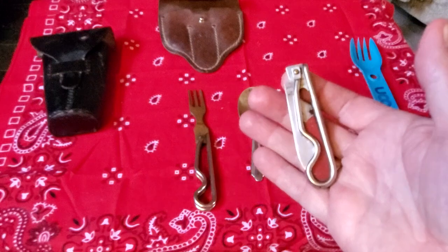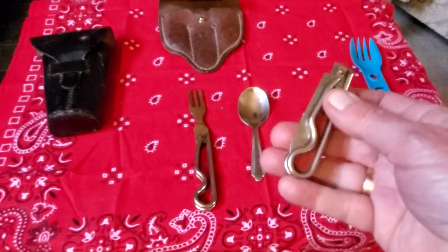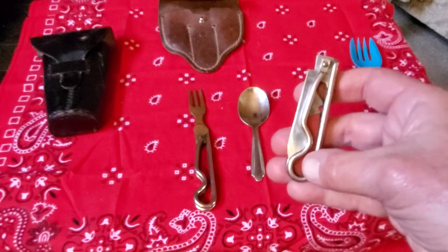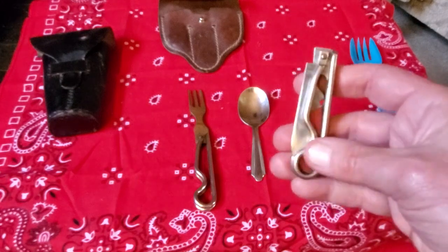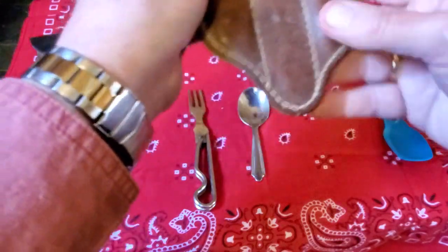When you fold it up, it folds just like that. You don't have to worry about cleaning it because it's all metal — a little bit of enamel paint in there — but you can put it into boiling water and wash and clean it. It goes right in there.